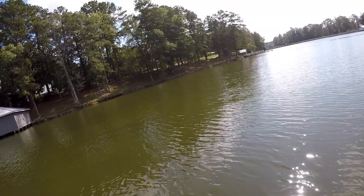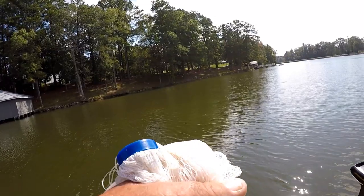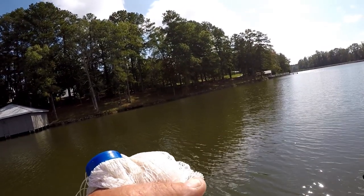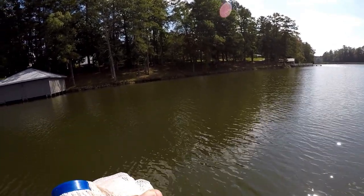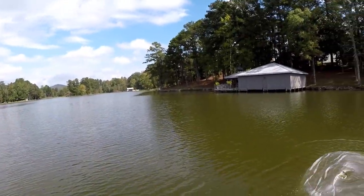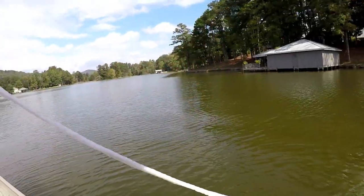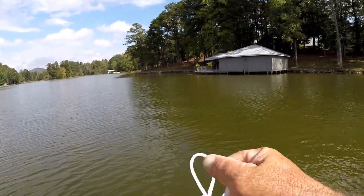We're right here where there's a school of shad right out here in front of me. I'm gonna make a cast and we'll see if we can catch them. I just hope they're the right size, because the right size is critical. I believe I hit right on top of them.